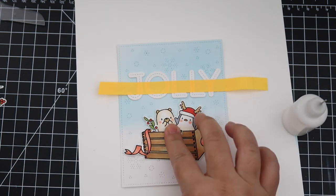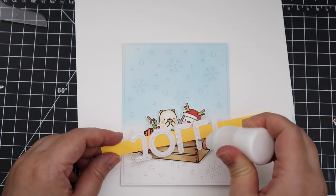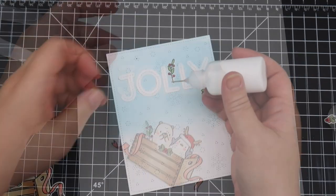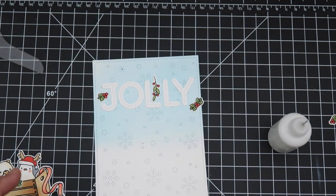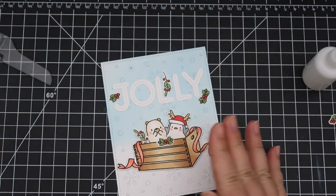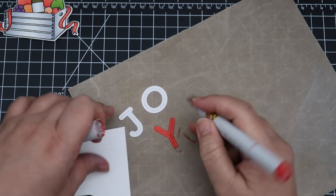For this one I wanted 'jolly' to be straight, so I positioned the die cuts and then used a long piece of post-it tape so I can lift all of them together, put glue on at once, and then put it back to the front of the card — super easy. The stamp set comes with these tiny little holly pieces and I thought it would be really cute to use them around the sentiment 'jolly,' so it's 'holly jolly.' I love these tiny images that you can use to accent your card — a small piece but it just adds to the detail.